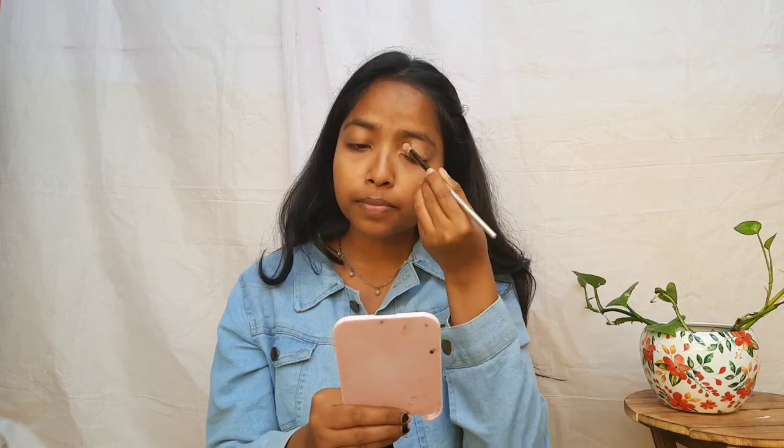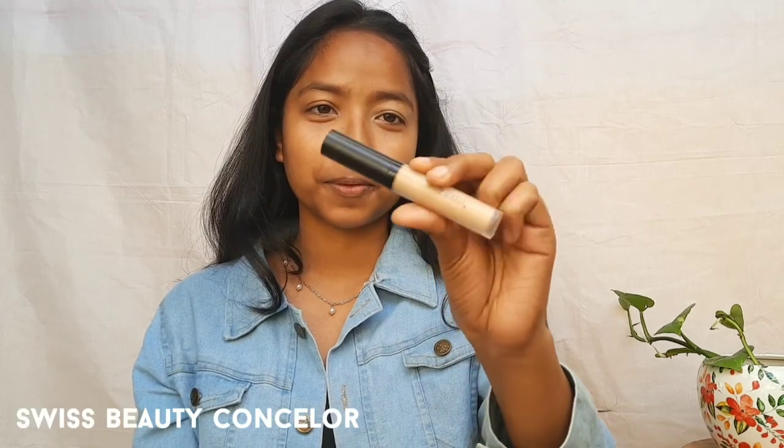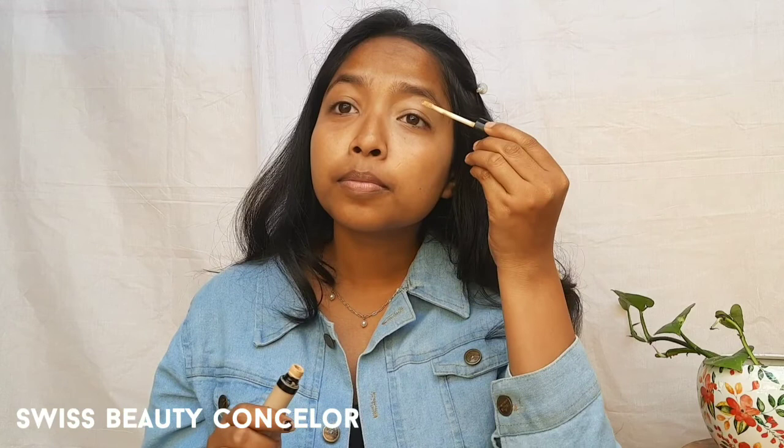Here I will start my eye base, which is a light shade. I need coverage, so I am using Swiss Beauty concealer. I will apply it to my eyes as a primer.